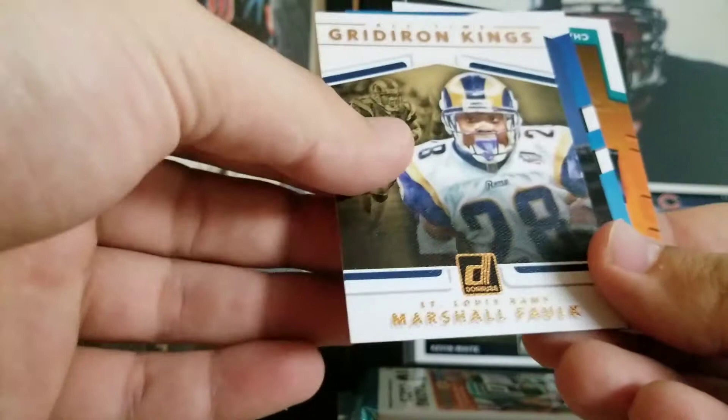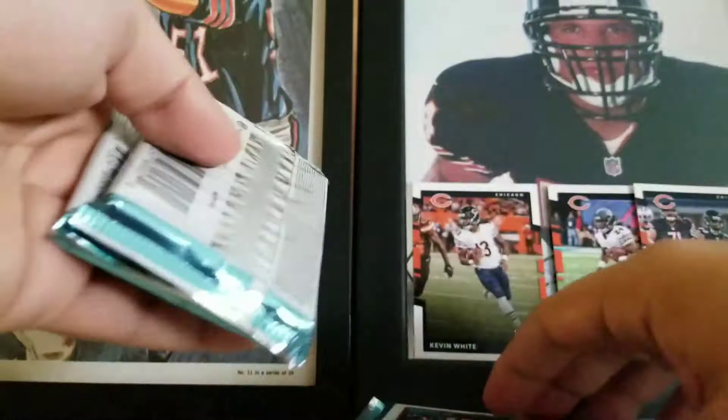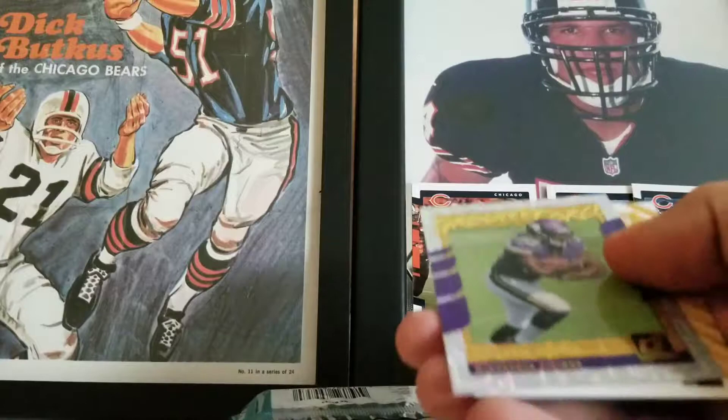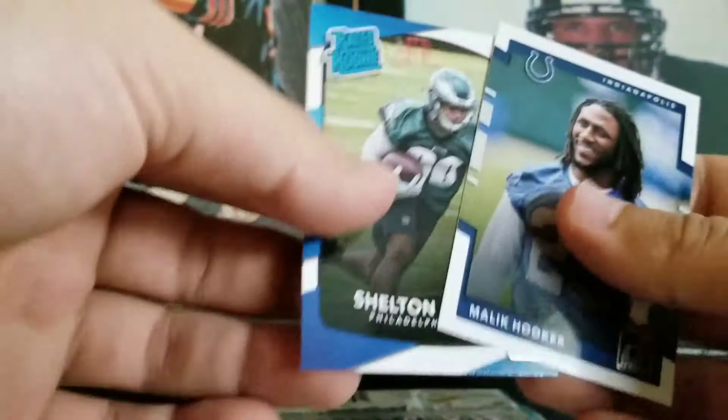Still looking for our hit here. These three packs are pretty massive. Phil Simms, Franco Harris, Robert Kelley, Dante Moncrief, AJ Green, Kenny Stills. Ground Force Dalvin Cook — nice. And a Le'Veon Bell Up Tempo. Shelton Gibson and Malik Hooker — another good rookie for the Colts.